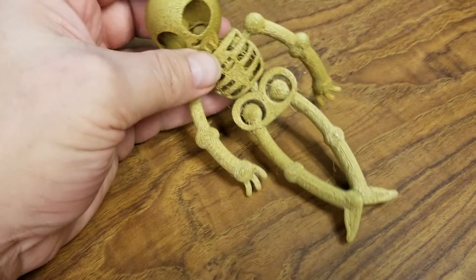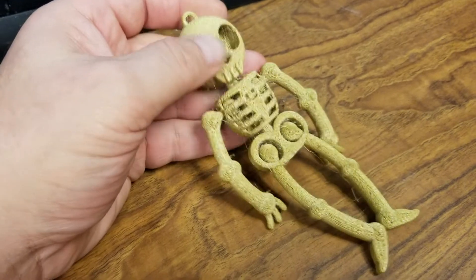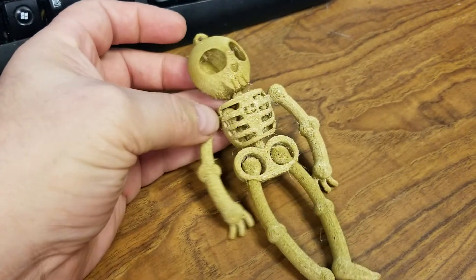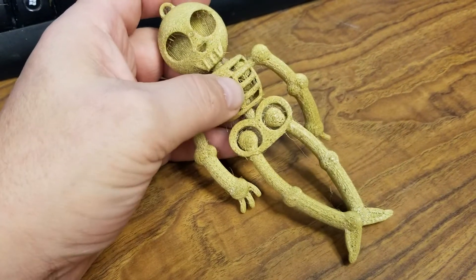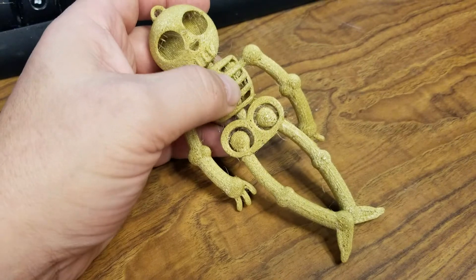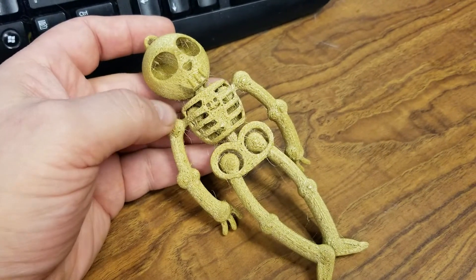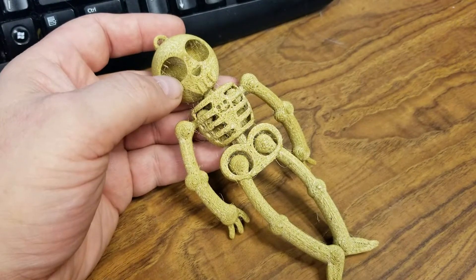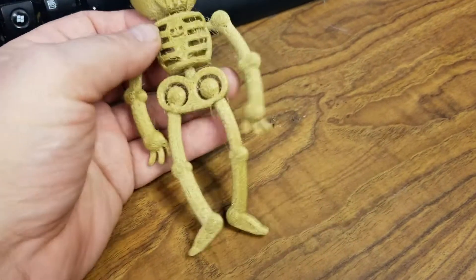Here's the first test print with the gold flexible filament, and it actually printed pretty well. You'll notice a little bit of stringiness — maybe I can increase the retraction distance to reduce that, but especially with flexible filament, that can run the risk of not having the filament back down to the nozzle when it's needed for actual extrusion.